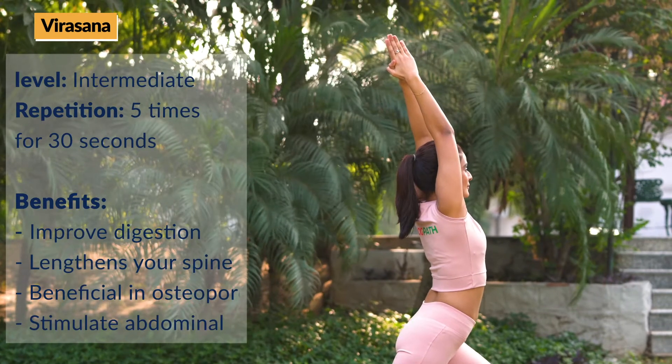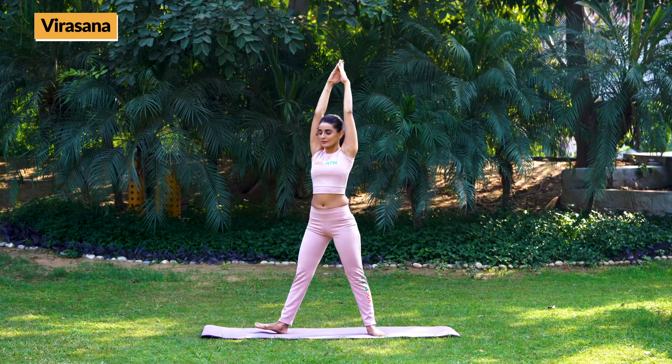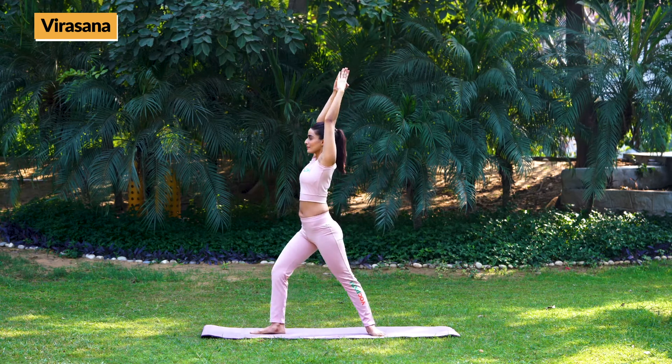Then come back to the straight position. Now repeat the same procedure with your right leg.